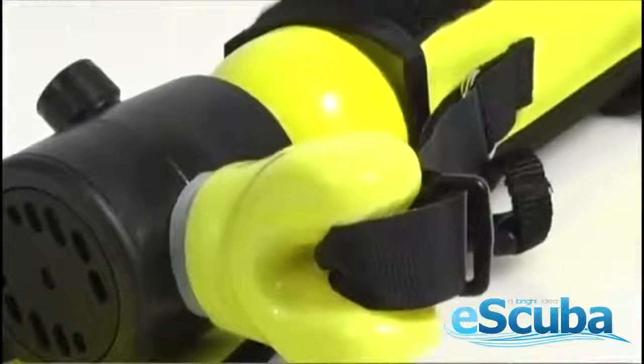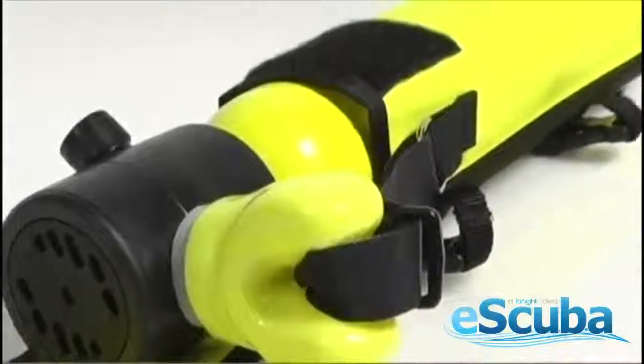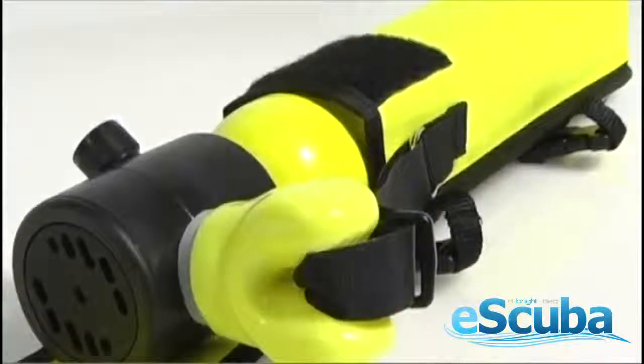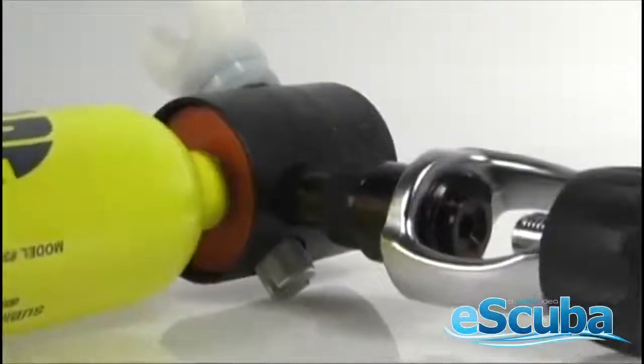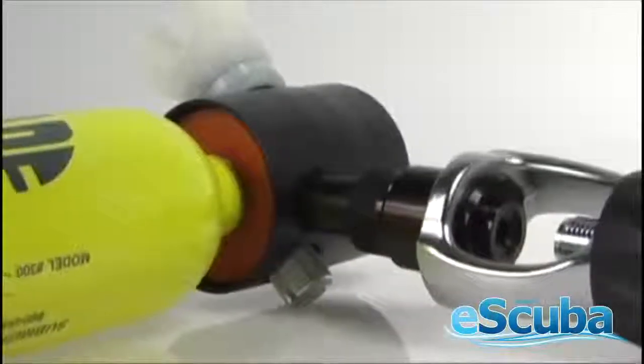The Spare Air 300 is always on, so in a pinch, you just put it in your mouth and start breathing. Fill the 300 straight from your primary cylinder in seconds via a yoke adapter. You can also fill directly from a fill station or compressor with a special fitting.